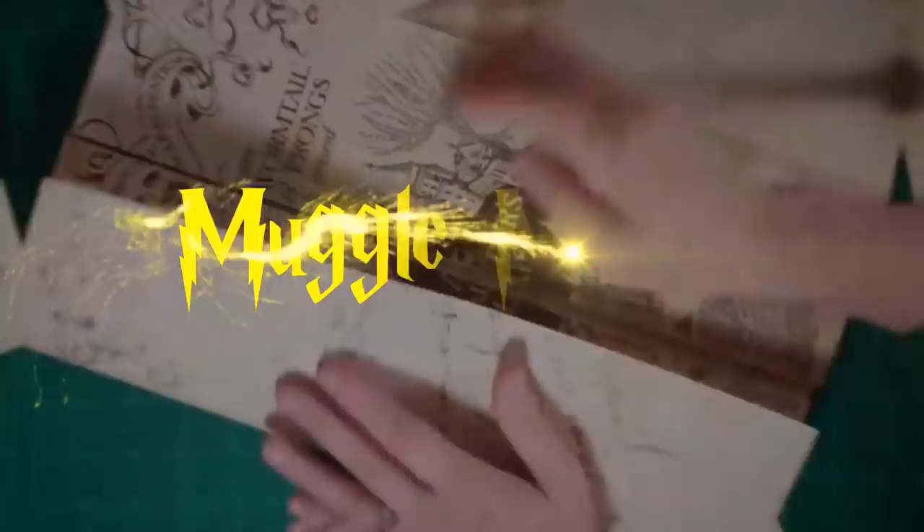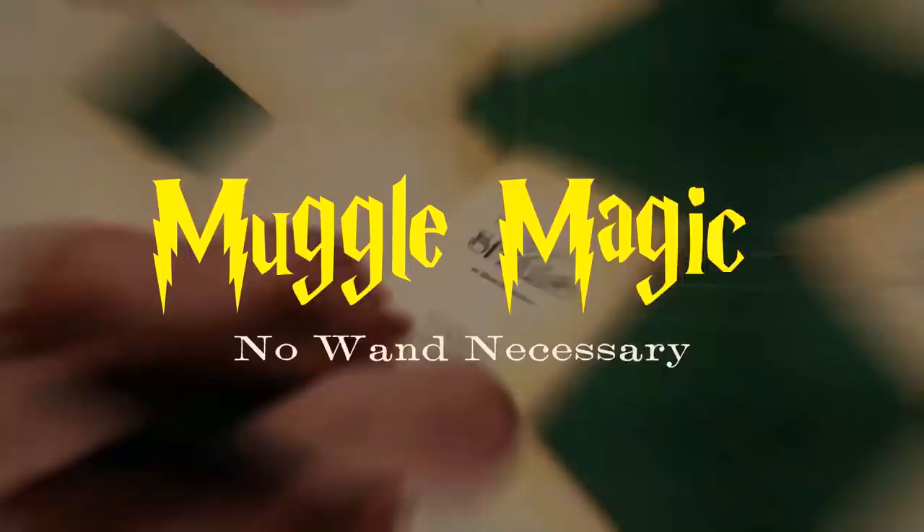Hey everyone, I'm Danny, and welcome to Muggle Magic. In this video, I'm going to be doing a much, much overdue fan mail opening.